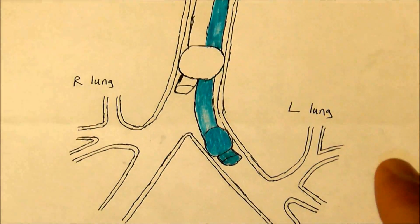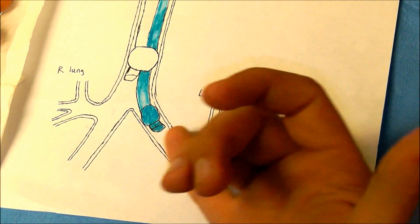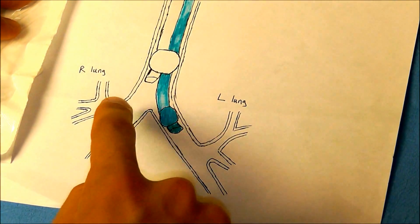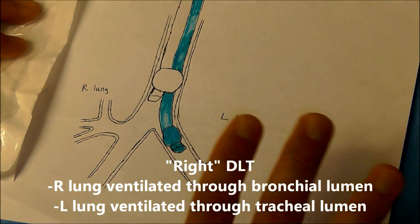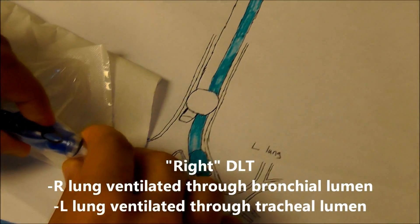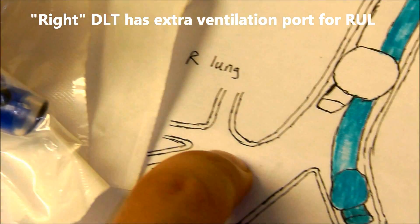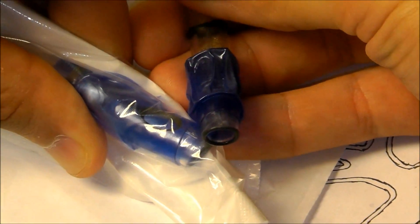On rare occasions — like if there is a left main stem mass or we're doing a left lung transplant — we actually do have to place the bronchial lumen into the right main stem. When doing this, we should use a right double lumen tube. The only difference is that the right double lumen tube has an extra ventilation port designed to ventilate the right upper lobe, which the left double lumen tube does not have.